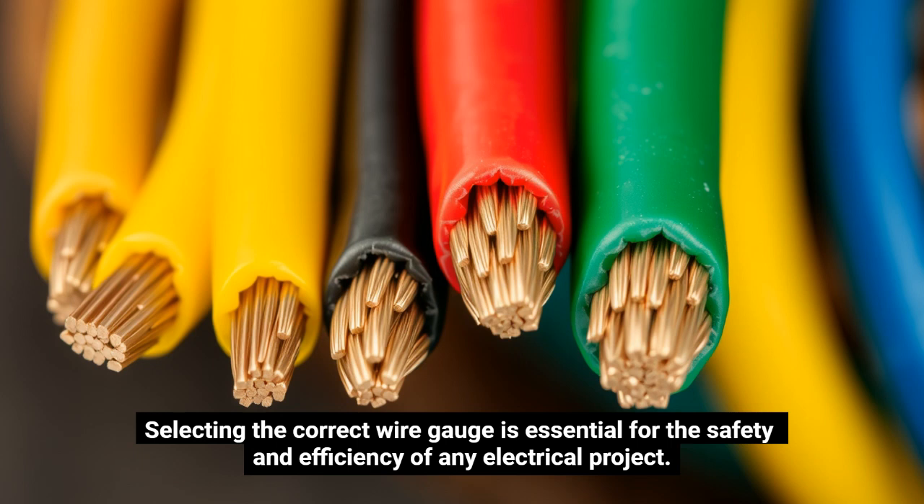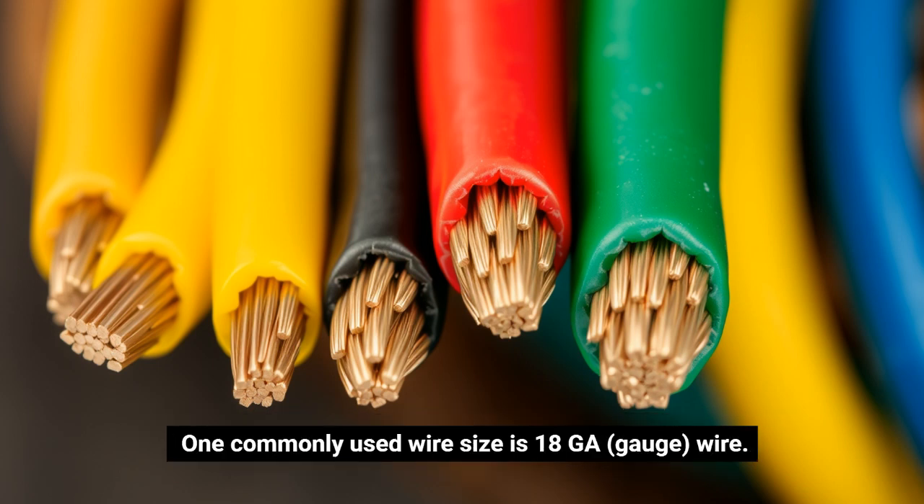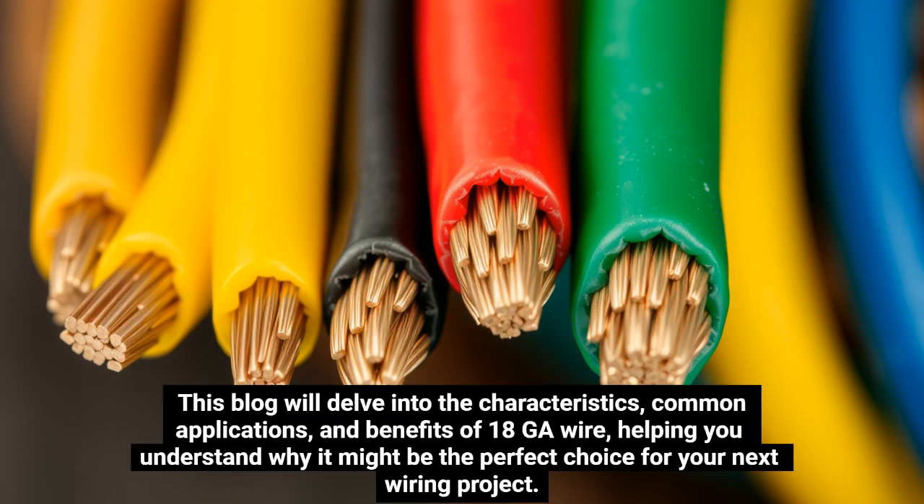Selecting the correct wire gauge is essential for the safety and efficiency of any electrical project. One commonly used wire size is 18GA gauge wire. This blog will delve into the characteristics, common applications, and benefits of 18GA wire, helping you understand why it might be the perfect choice for your next wiring project.